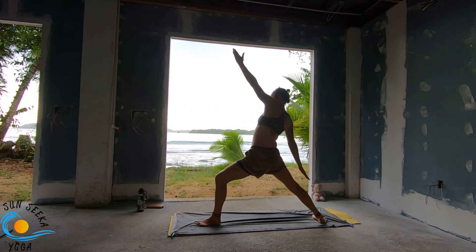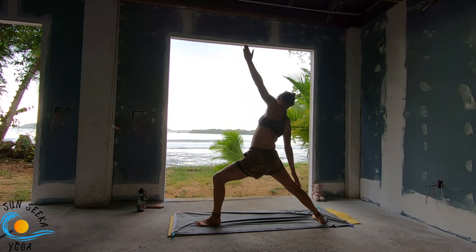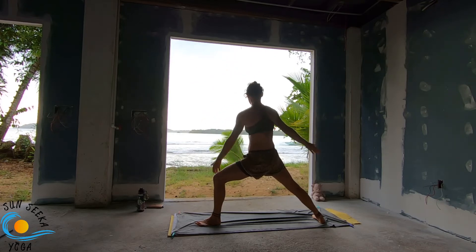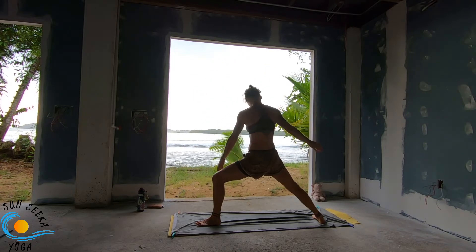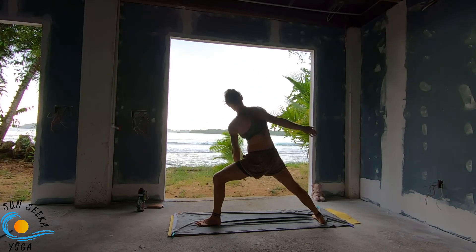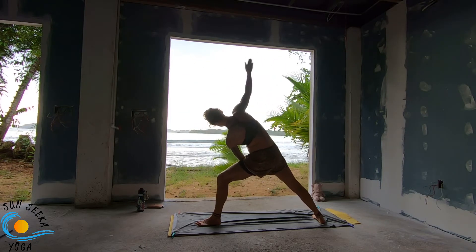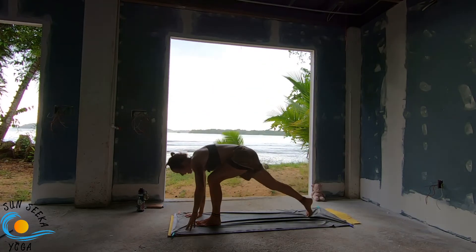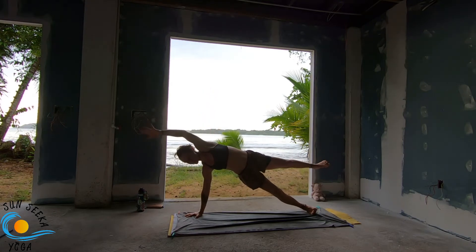Three more like this. Inhale reverse your triangle, as you exhale cartwheel the left hand down, head to side plank. Inhale — option with the right leg as you come into your side plank. And then as you exhale, moving through — option to keep that right leg further. Face that, inhale crescent lunge, exhale twisted crescent.